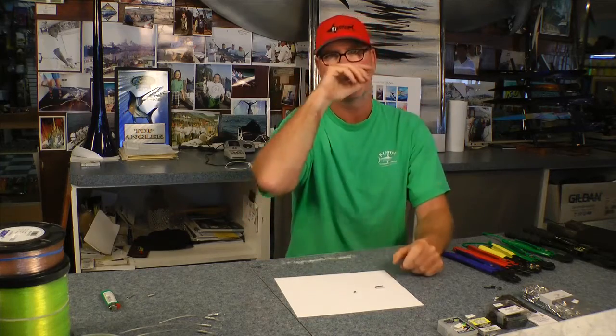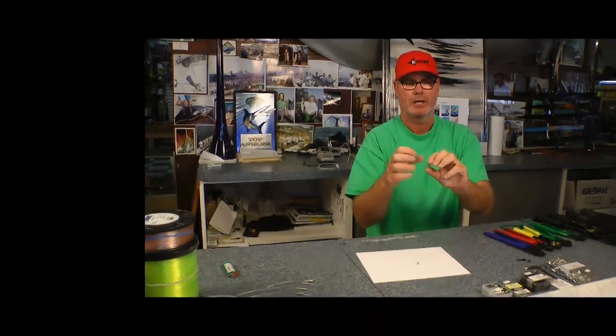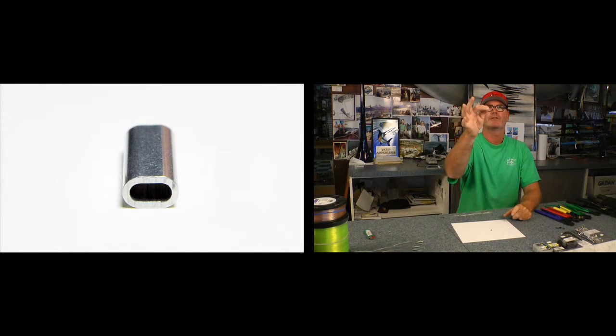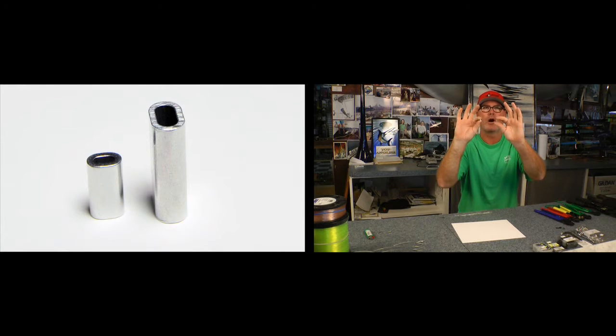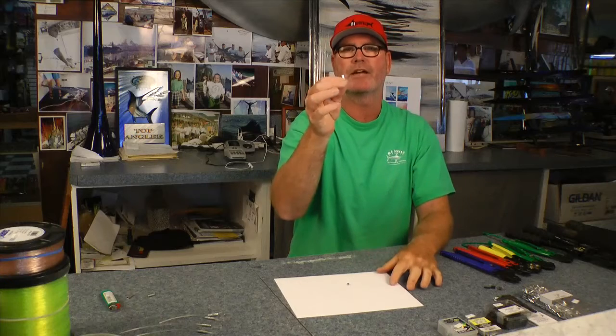Let's talk about the crimps — let's dissect the kinds and shapes of crimps. As I'm talking about them, you're going to take a look at them. The most used crimp we're going to start with is the aluminum crimp — aluminum sleeve is what you see on the package. They make them in short and long, and I'm a big fan of the longer aluminum sleeve. An aluminum sleeve is generally used on mono; they also make a copper sleeve that I'll show you later.